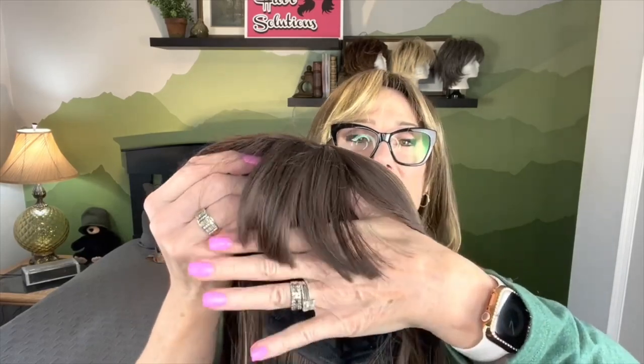Because she has a very distinct bang already cut in, she doesn't need any other front. It is in a darker shade, but with this color of wig, she's going to be just fine with that.